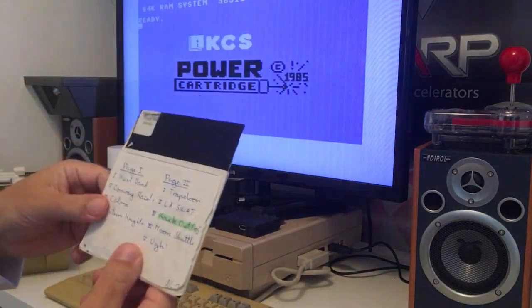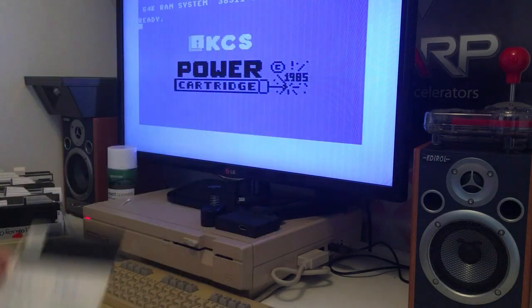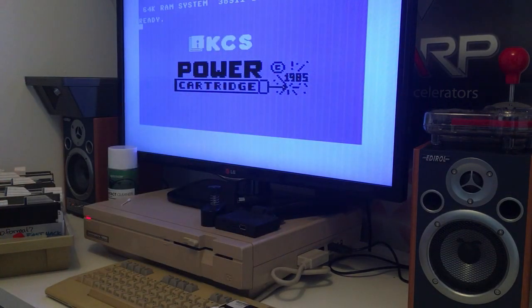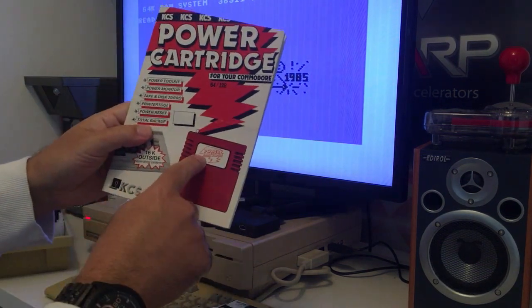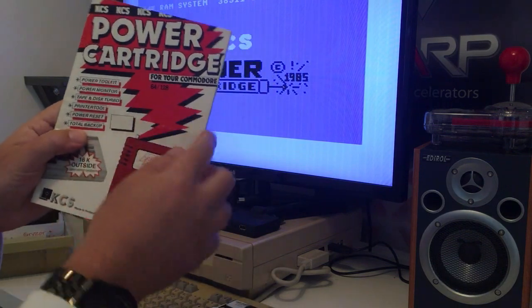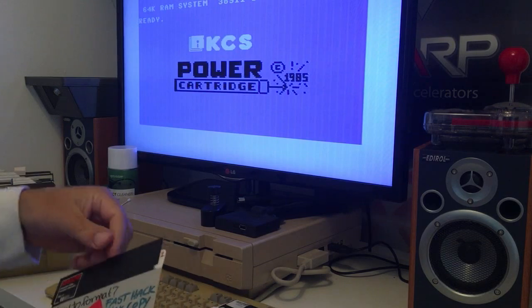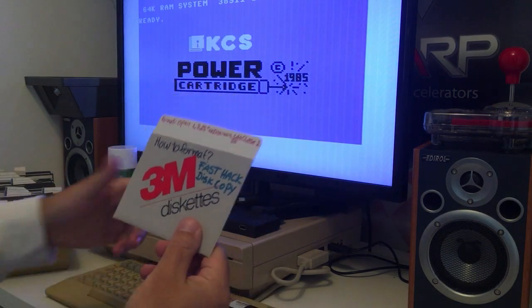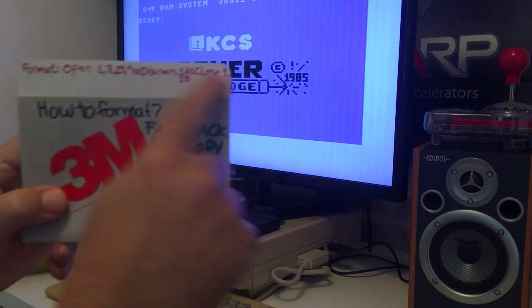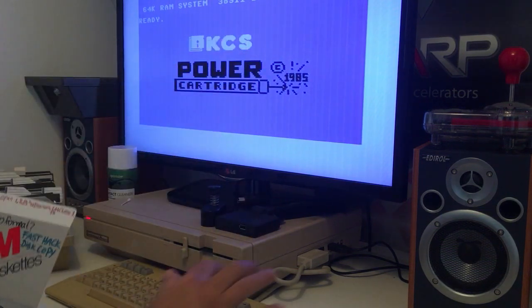So on this we're going to check one game from this disc. We're going to imagine it's 1986 and we have this power cartridge from 1985 that works on the Commodore 64 and Commodore 128. It's so beautiful, inserted and just so nice. We're going to check this beautiful 3M disc. This is the command for formatting a disc with this cartridge inserted.